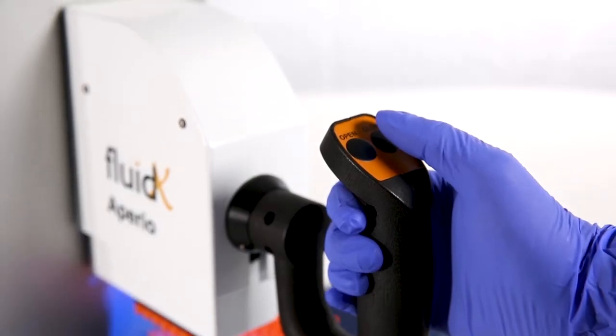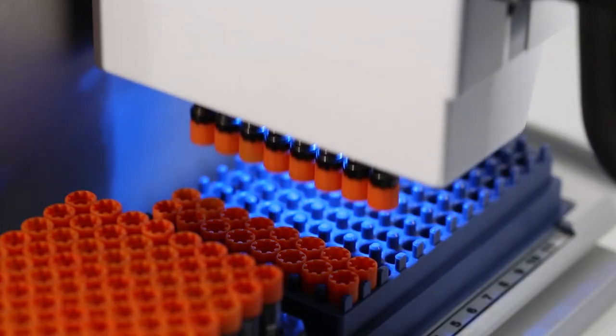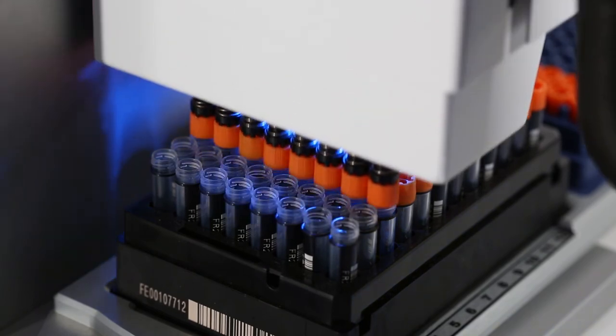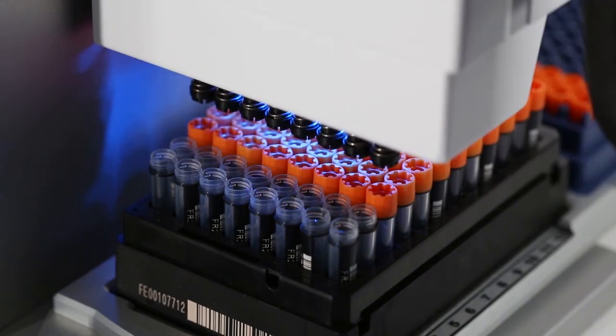To recap, press and hold the right control button on the lever so the drivers begin turning. Use the lever to gently lower the head onto the caps. Once the caps are engaged on the head, let go of the close button and use the lever to raise the head.